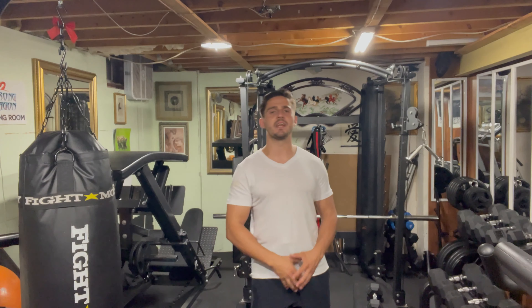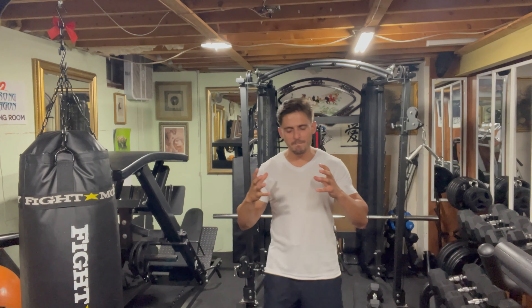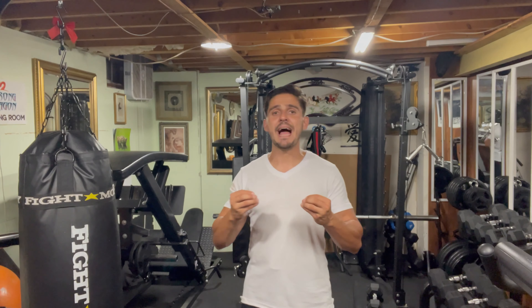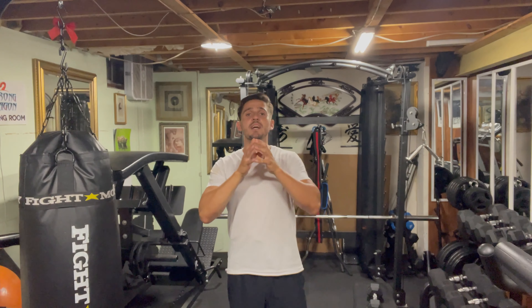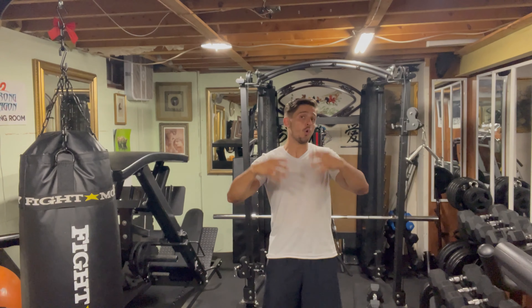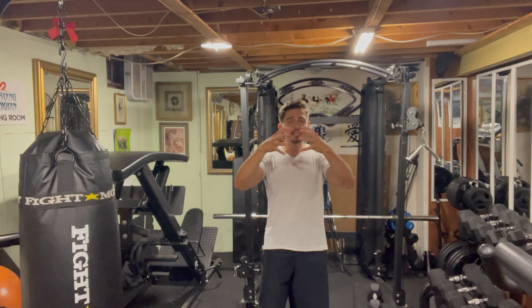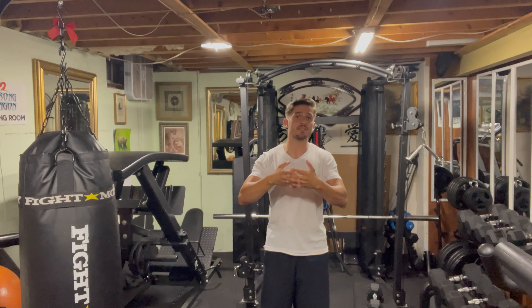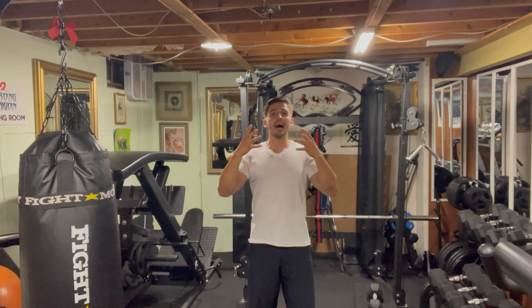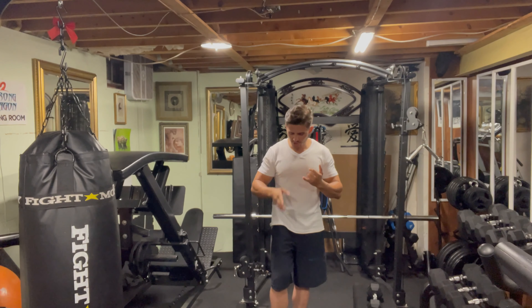Enough of that, let's dive into the movement. The quads — right in the front of your leg — the quadriceps, four muscles working in there. These are activated throughout lots of movements we do on a daily basis. As a collection, these are considered one of the most powerful muscles in the body.